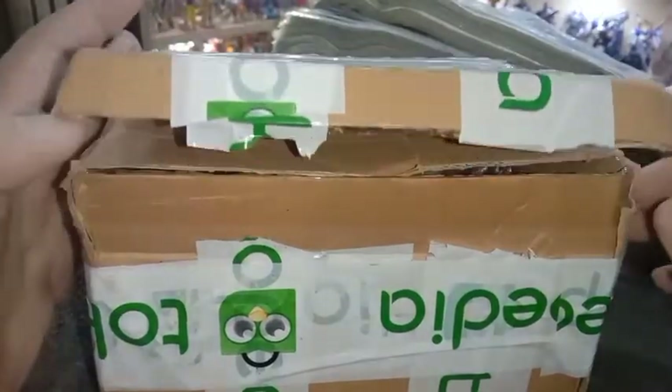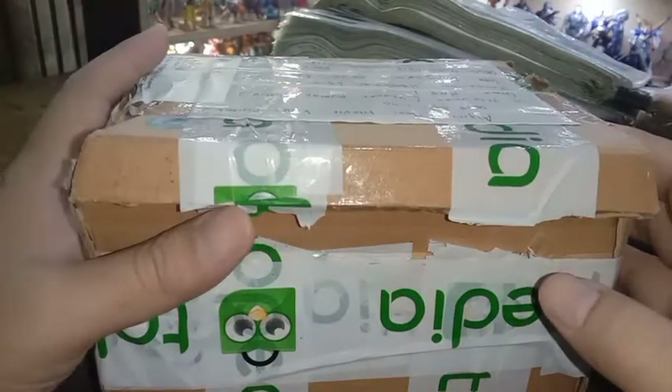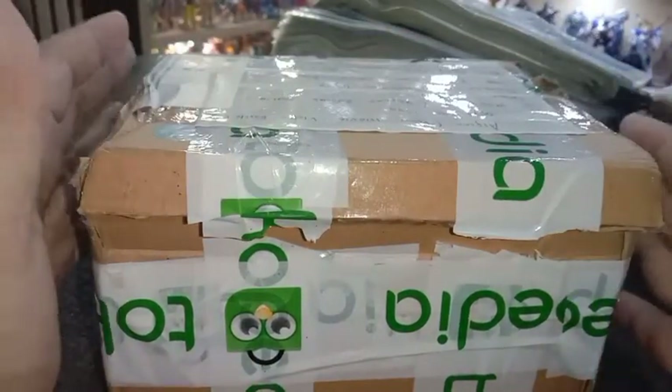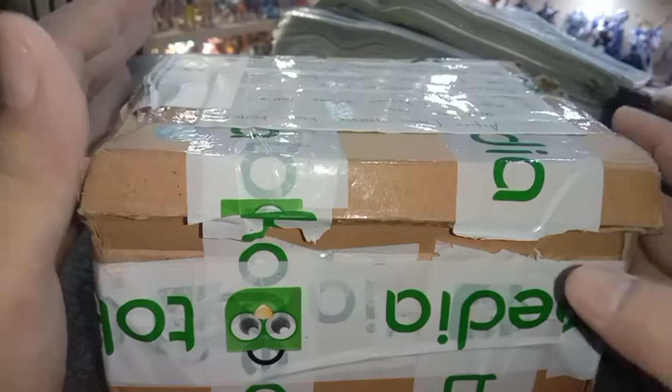Untuk yang sekarang saya akan melanjutkan lagi, karena kemarin itu ada dua figur yang harus saya buka. Kemarin saya mendahulukan yang Son Goku Battle Damage. Nah, yang sekarang saya lanjutkan satu figur lagi. Teman-teman sudah lihat kemarin figur yang kedua itu apa — ini akan saya buka.